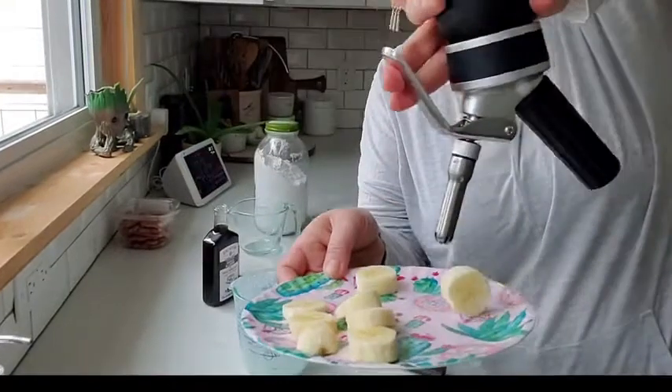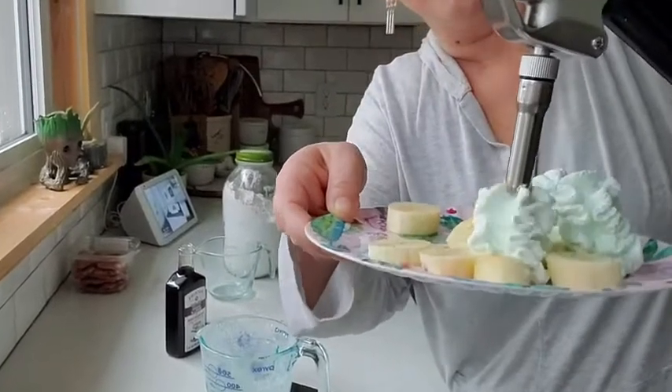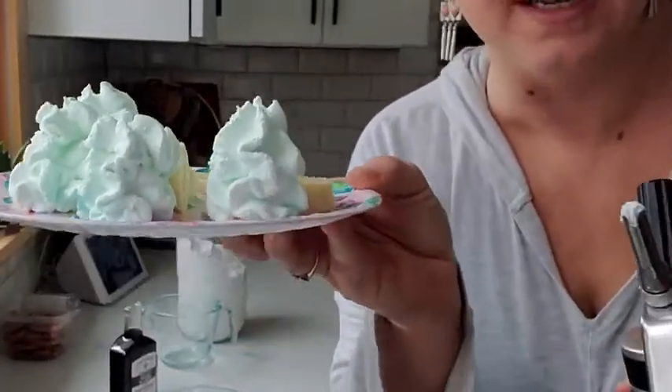And invert it completely. It's so fun. Just a nice little mint green. I'm having way more fun with this than I should.